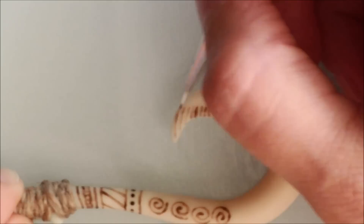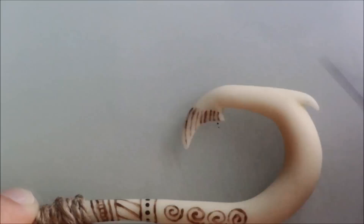If you make any mistakes or you want the paint to be thinner, you can scrape the excess with a knife. I try to mirror the pattern on the other side of the hook.